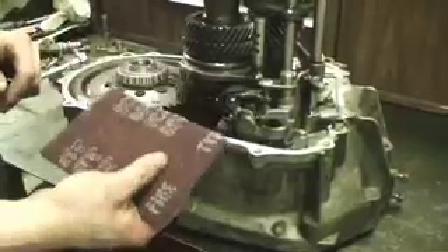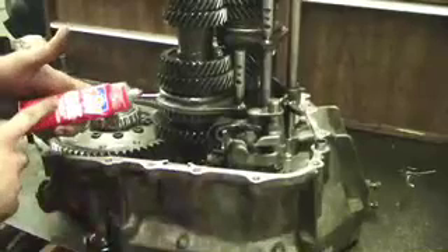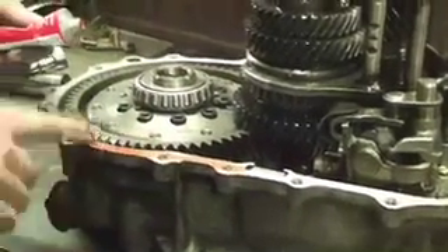Before reinstalling the top half of the case, use a Scotch-Brite or Brillo pad and clean any excess HondaBond or RTV material from the mating surfaces so you don't get an oil leak. After cleaning, apply a high-temp RTV silicone gasket maker — HondaBond works really well too. Spread a thin amount over one of the mating surfaces, applying the RTV seal to the outer edge of the case.